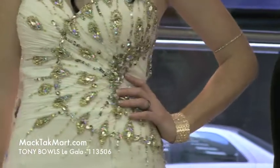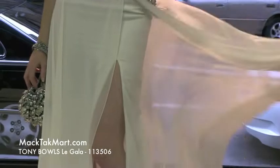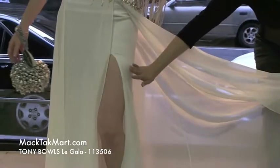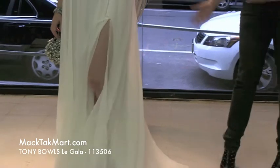The dress drapes on an A-line and you have this very flowy material covering the dress, but then the rest of the dress is fitted to enhance the bodice of the beautiful person that's wearing it.